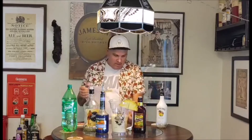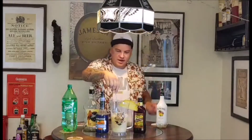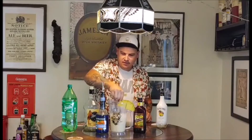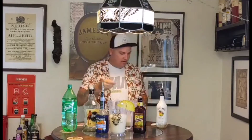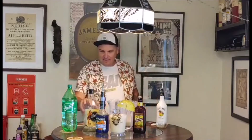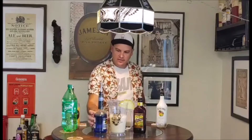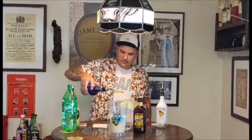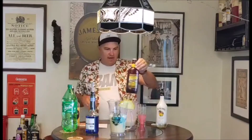Now we're going to give this a stir — I've got a nice big pineapple garnish on the side here. Give that a stir and mix it up. Then we're going to add some blue Curaçao to the drink, which is going to give us this cool blue water color that runs through the drink.